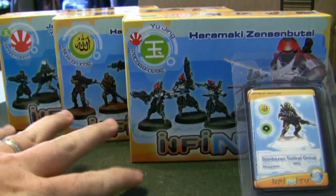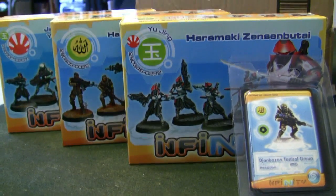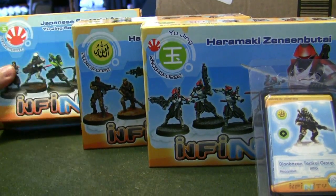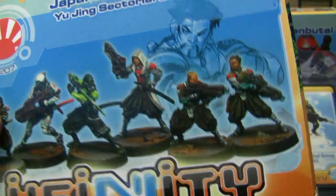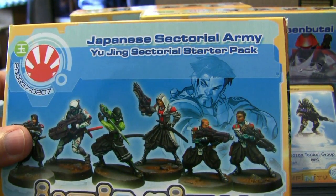So this has been a quick unboxing of these four — the three boxes and the blister. We will be returning to look at what these models look like when they're fully painted so the camera can pick it up even better, and you can see the extreme detail that these models have. Guys, have a good one, and I will talk to you all soon.